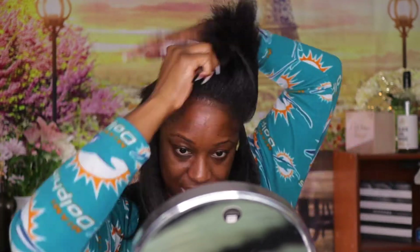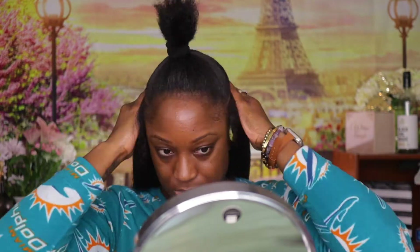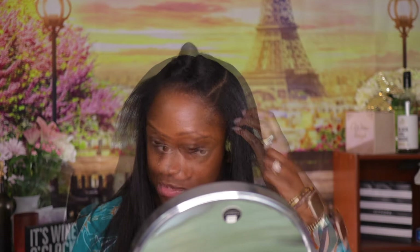Moving forward, we're going to fast-forward through the rest because y'all don't need to keep seeing the same process over and over — you already know what I'm doing. I normally wear a middle part, but I think the middle of my hair is thinning, so I switched to a side part.